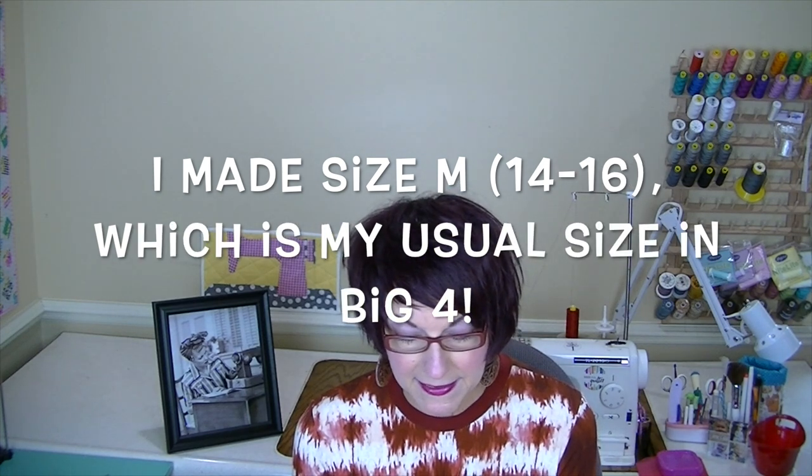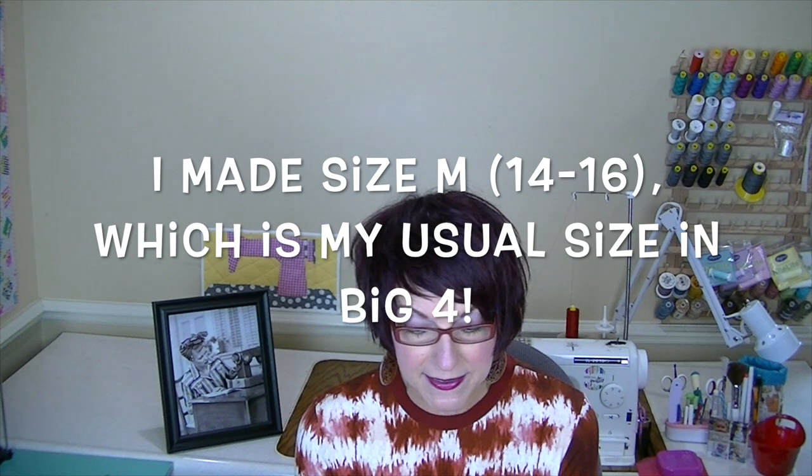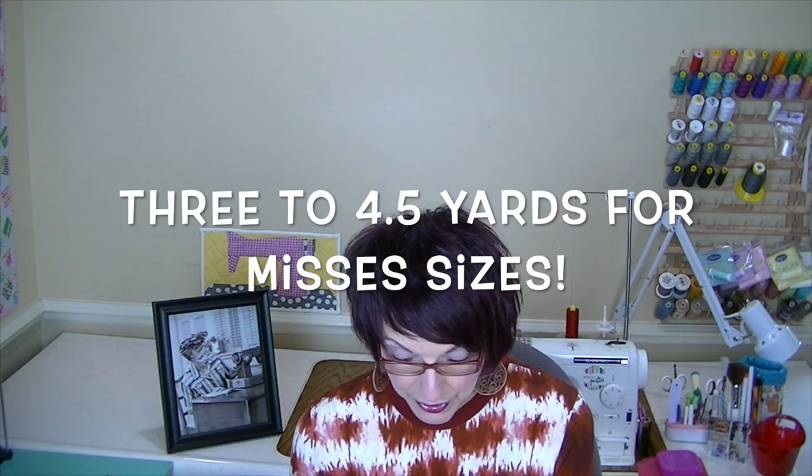Now I'll go over all the details on the back of the envelope. It's described as a children's and misses' dress and top. The fabric suggestions are cotton, cotton blends, lightweight corduroy, linens, and rayons. The notions needed are thread and one half-inch button. The size range for the misses is extra small through extra large, covering size 6 through 24, and the child's is size 3 through 8. Yardage for the dress ranges from one and three-quarter yards to four and a half yards, and the finished bust measurements go from 35.5 to 50 inches.